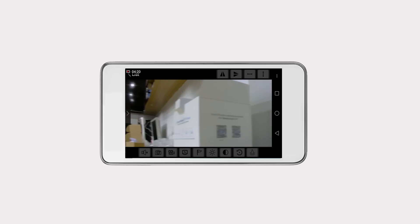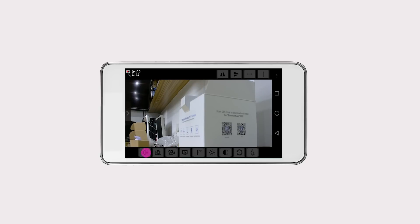Slide your finger on the screen to control the movements of the camera — right, left, up, and down. There are also settings that can be done like two-way audio, video brightness, and so forth.